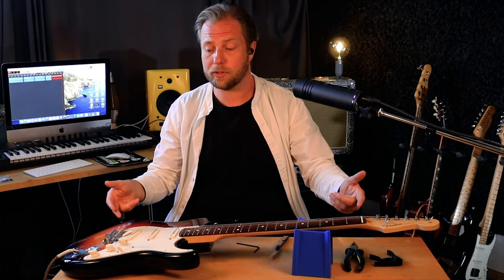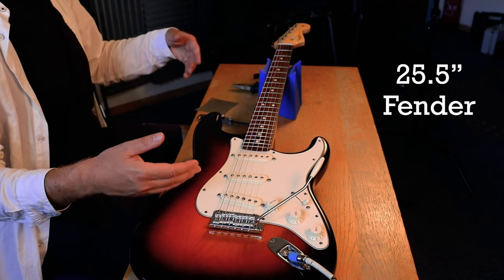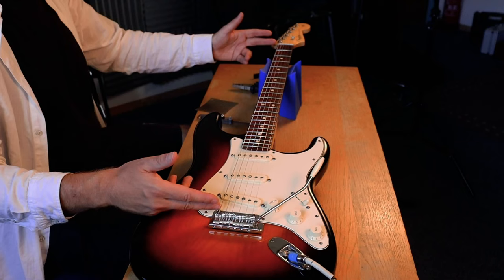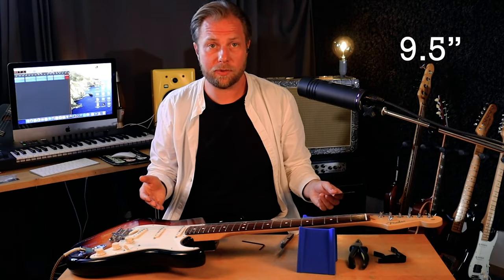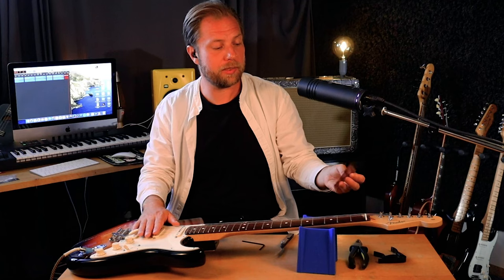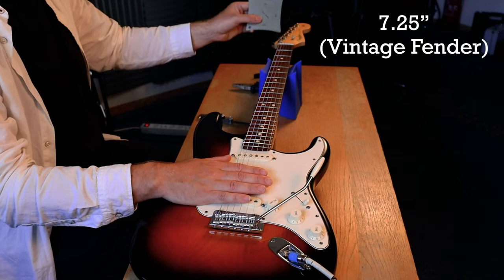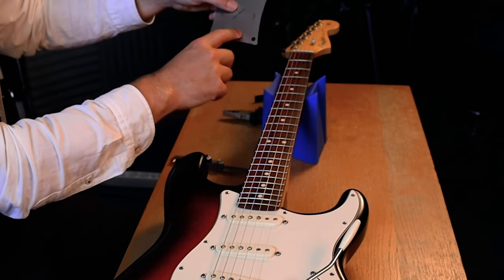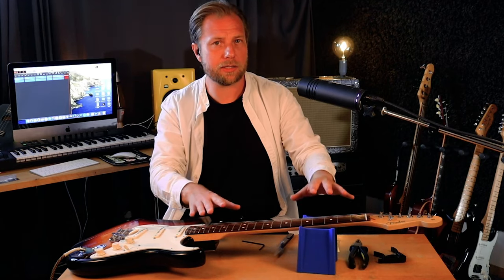The scale length of a Fender is 25.5 inches while a Gibson would be 24.75 inches, so a Gibson is technically a bit shorter than a Fender, resulting in looser string tension. I personally choose to use heavier strings on a Gibson than on a Fender. The fretboard radius of a modern day Fender is 9.5 inches as opposed to the 12 inches of a Gibson. Vintage style Fenders had 7.25 inches — way more rounded — while 9.5 is a bit less rounded, and the 12 inches of a Gibson is nearly flat. So the Gibson can deal with way less neck relief than a Fender.